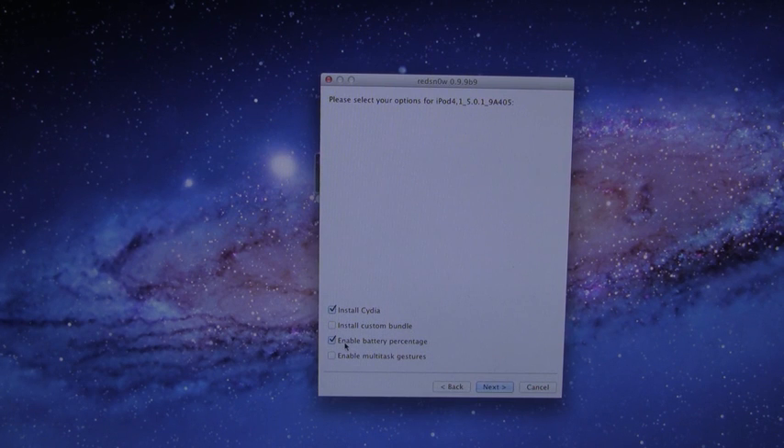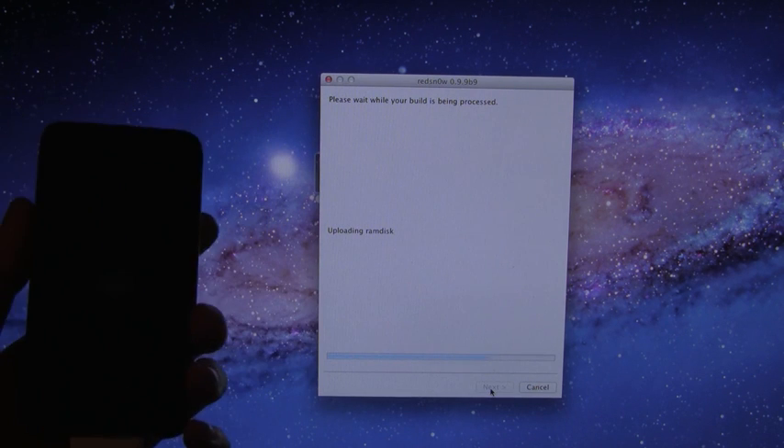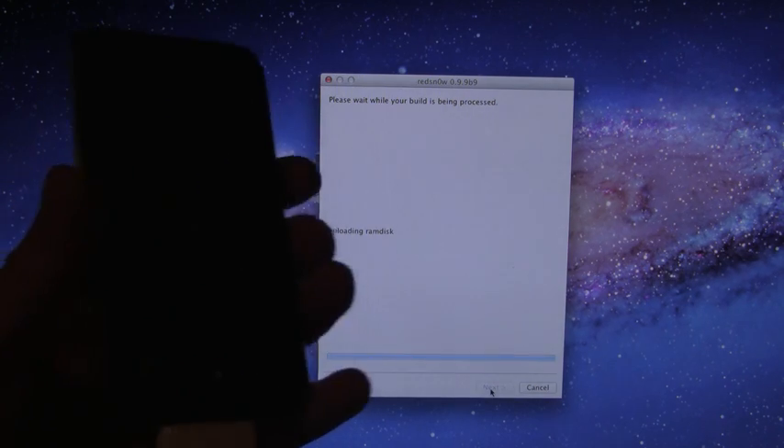I'm just going to leave Enable Battery Percentage on. I'll hit Next, and now it is actually going to go through the jailbreak process. I'm going to hold my iPod Touch here to show you how long each step should take.